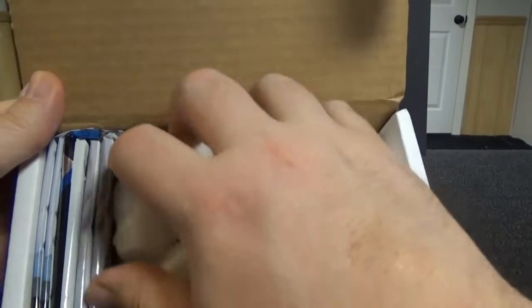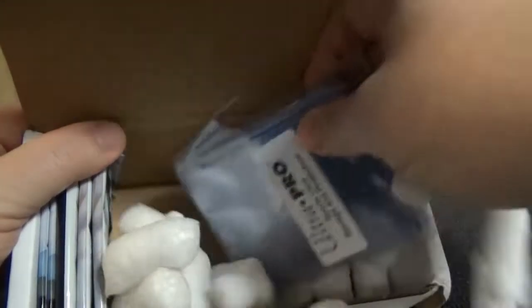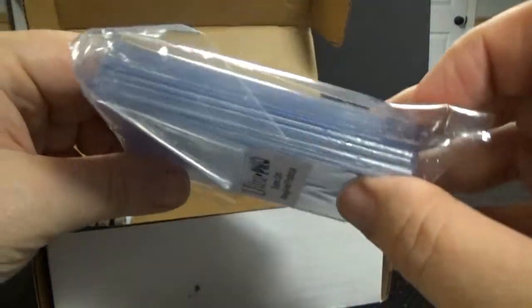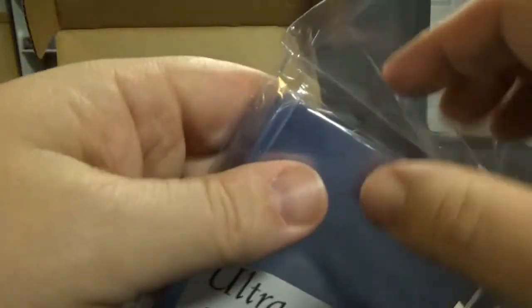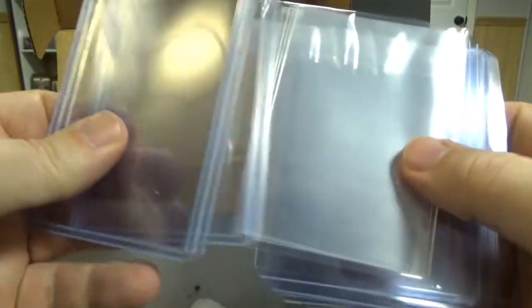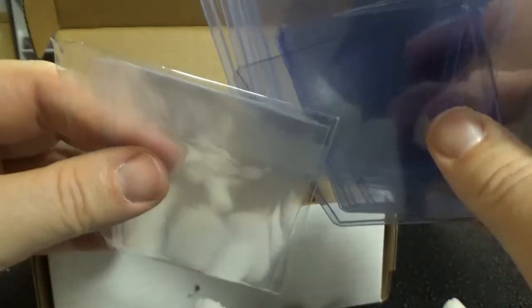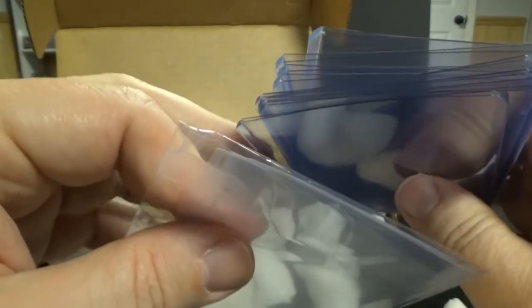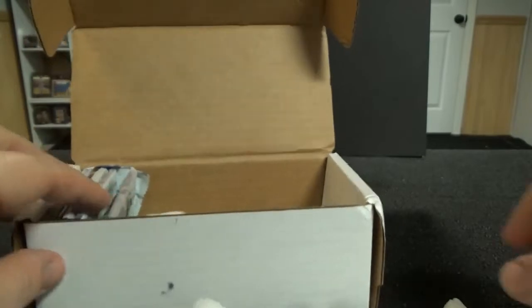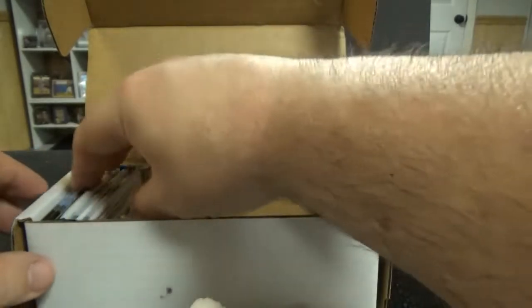It's a lot of peanuts for what we have here. We got quite a bit of Ultra Pro stuff here, which you can never have too much of. Penny sleeves, looks like 55s and 35s. This is the one that does have some candy in it, which I really don't need.